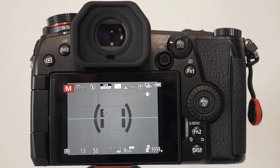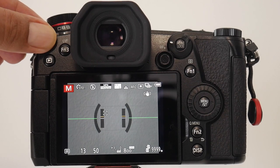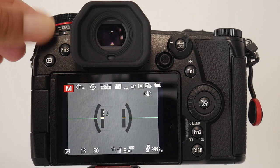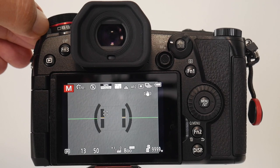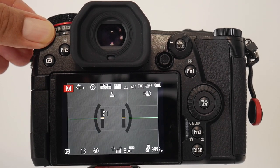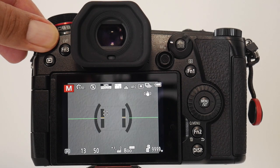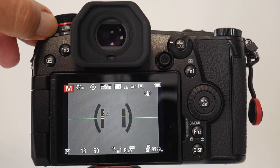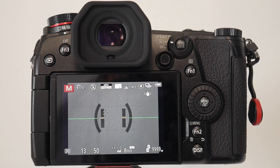That concludes the camera setup. One other thing worth mentioning is the drive dial — you can have it in single shot mode, multi-burst mode, or super multi-burst mode. I'm migrating towards the multi-burst mode historically I've been using single shot, but having a few more photos to choose from just makes sense. We'll unpack that a little more in the settings section.